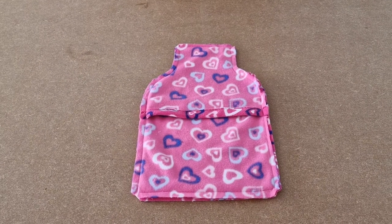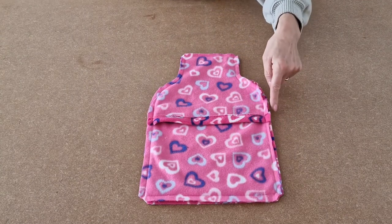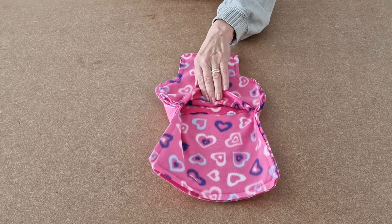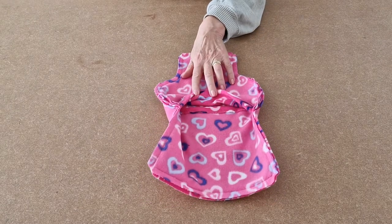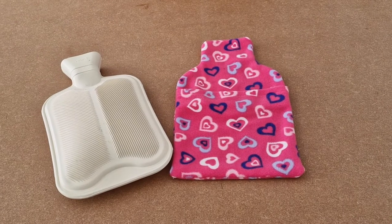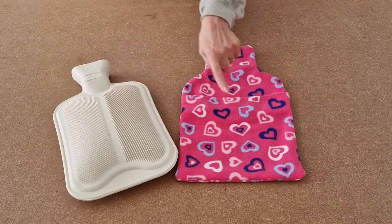Once you've sewn all the way around, clip your corners and clip all the way around the curve, and then turn it the right way while pulling through the gap. Once you've turned it the right way, all that's left now is to pop your hot water bottle inside.